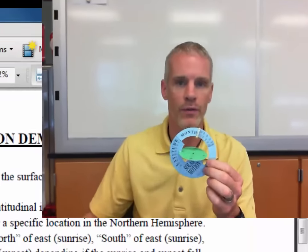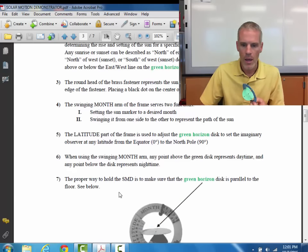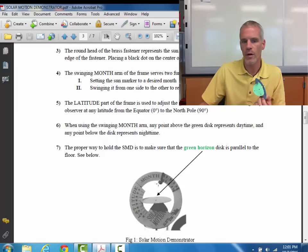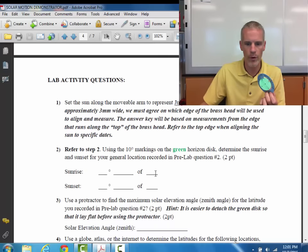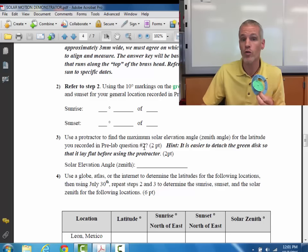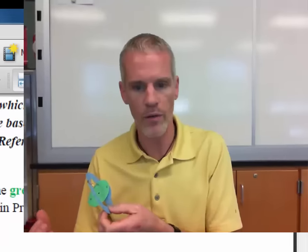There are increments of 10, and you can certainly gauge halfway between 10 if you want. When it says due east or due west, those are what we refer to as rising in the east or setting in the west. Due east would be exactly east — not any degrees north or any degrees south of that line.